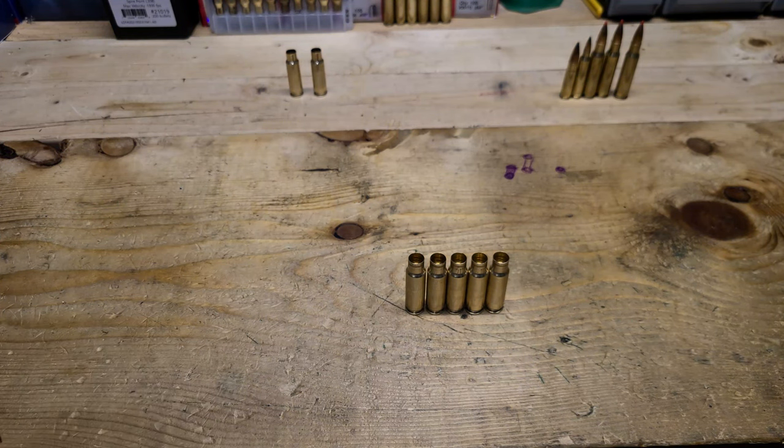That's how you resize the 6.5 Creedmoor cases into 8.6 Blackout. I don't know if with Hornady dies or a different company you can just jump straight to 8.6 from 6.5, but when I did that my decapping pin kept pushing out — it was just too big of a jump. That's why I resize with .308 first and then 8.6, and it is much easier to do it that way. One extra step, but a lot less painful.